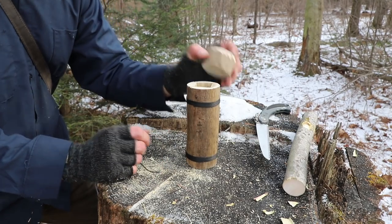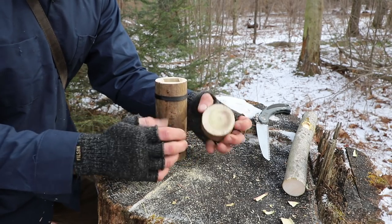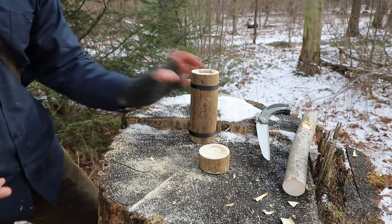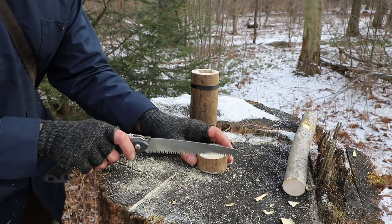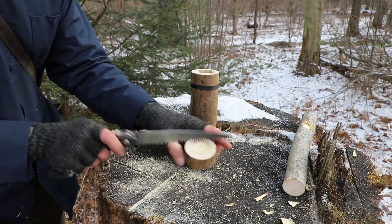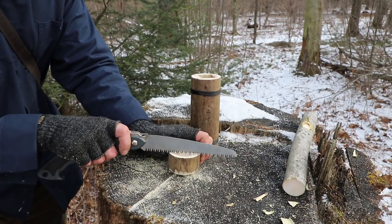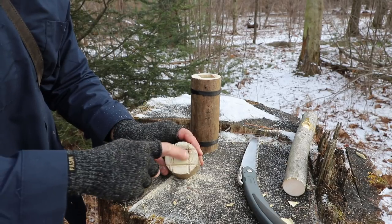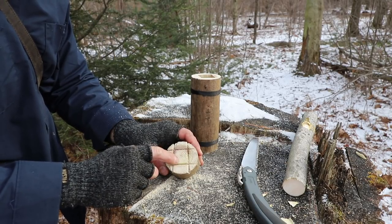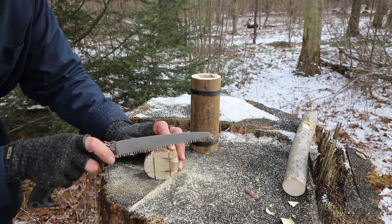Now we can take our top piece and make a lid for this if we want to. It's a very simple process — we're going to cut a square shape in here with our saw. Now we have our square center cut free to fit on the inside. I'm going to use my saw because it's going to be a little bit more efficient.